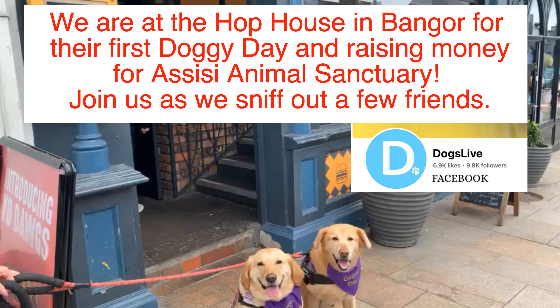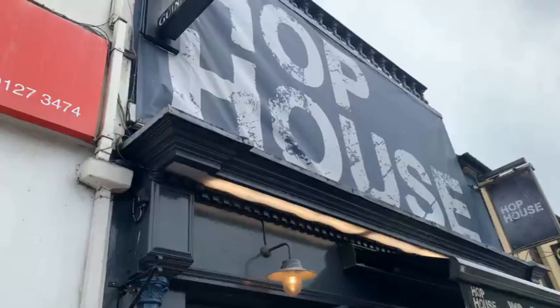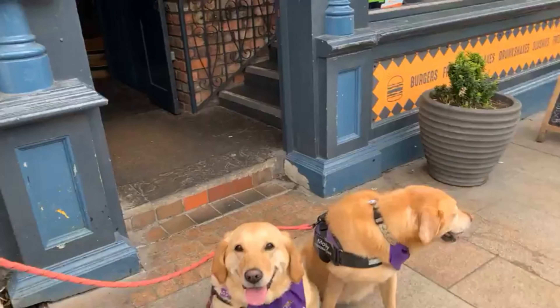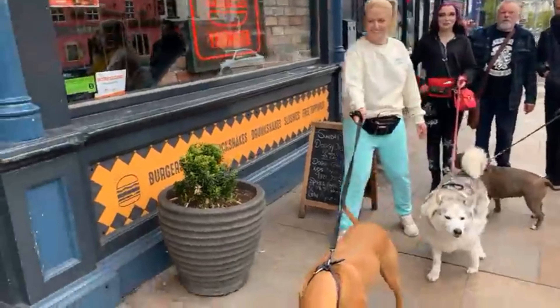Hello everyone, it's Kelly Meharry with Dogs Live Ambassadors Molly and Jill, and today we're in the Hop House in Bangor for their first official doggy day with all money going to Assisi Animal Sanctuary. We're going to speak to Dan the man — he is the manager who organized all this. Tell me how did this come about? He started here about six weeks ago and because they're dog friendly, they wanted to bring people in during the day — dog walkers and that sort of stuff — and put two and two together to make it a fundraiser.